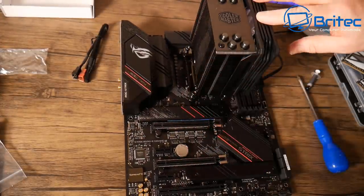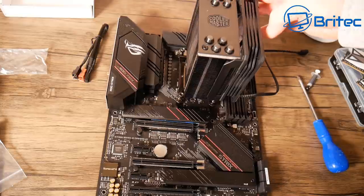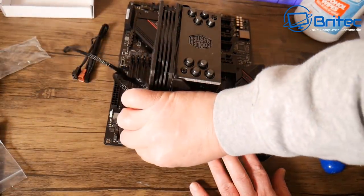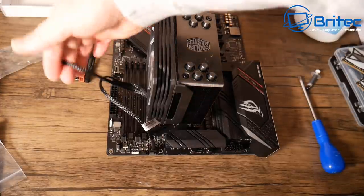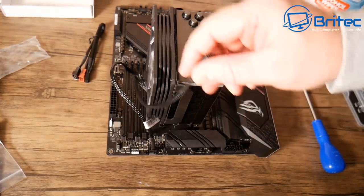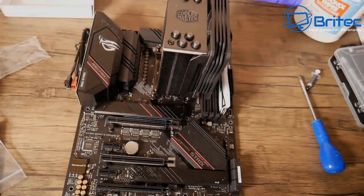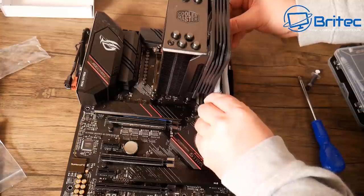Clip the fan onto the cooler and plug in two cables — one for fan power and one for RGB. There are two types of RGB connectors: three pin and four pin. This fan uses a four pin, so find the four pin header on the board. Then flip the board around and plug in the CPU power cable as well.